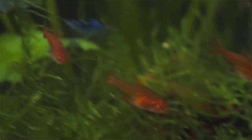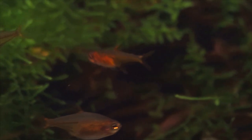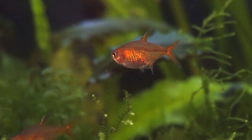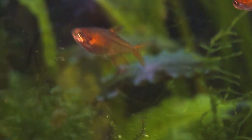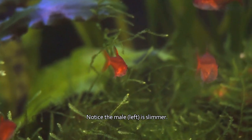Males are generally a little smaller and have more vibrant colors, especially when they are getting ready to mate. I struggled with telling them apart at first, though I feel it's pretty easy to tell now. Other than the color difference, I find the easiest way to tell gender is the belly — females will be a lot rounder and wider than males.